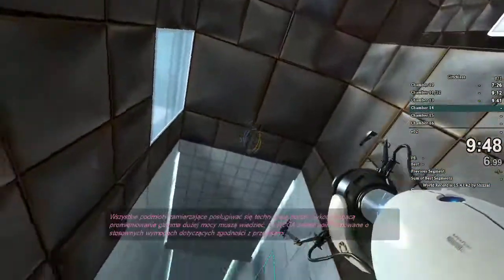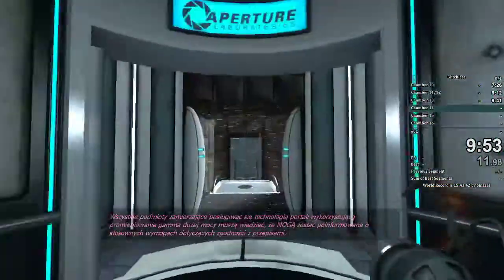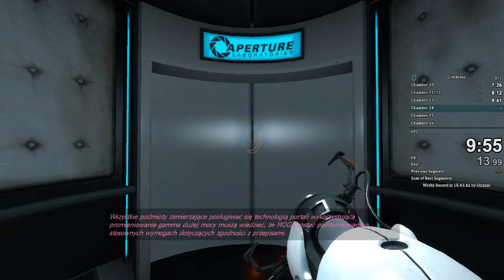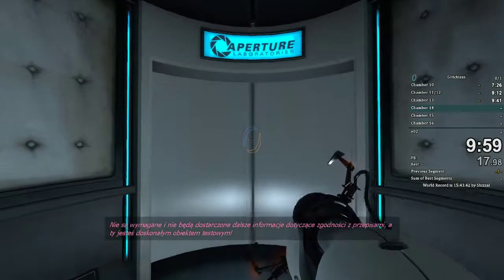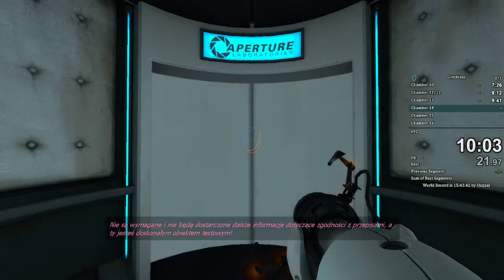All subjects intending to handle high-energy gamma-leaking portal technologies must be informed that they may be informed of applicable regulatory compliance issues. No further compliance information is required or will be provided, and you are an excellent test subject.